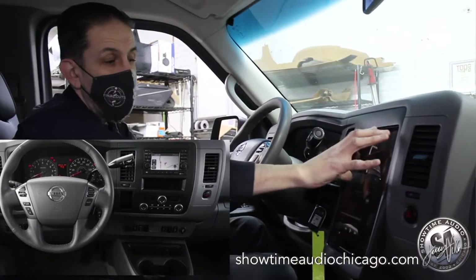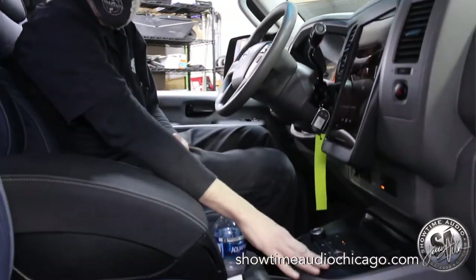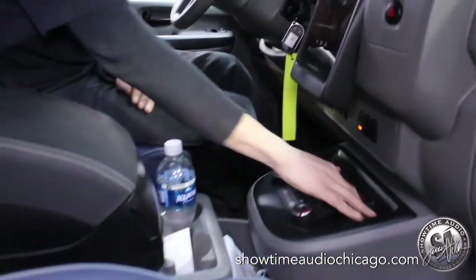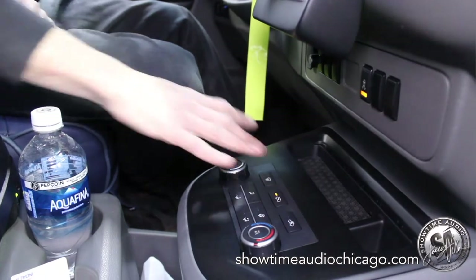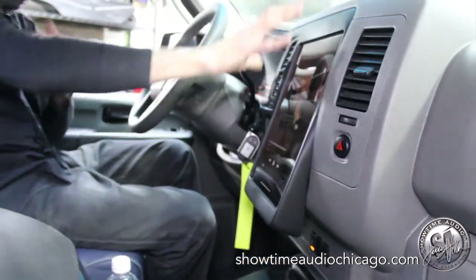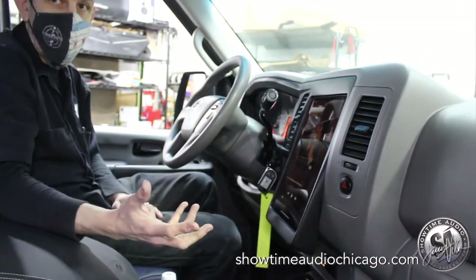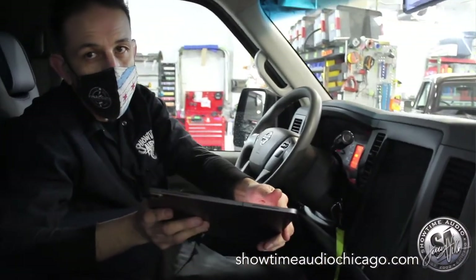We removed the radio and relocated the heater controls down to this console piece. We retained the stock pocket — this little cubby for pencils and whatever — and now the iPad is up here. It looks like it came with the truck.